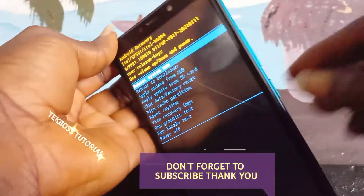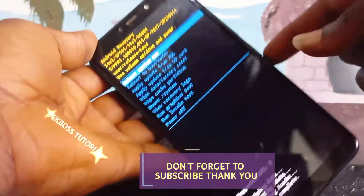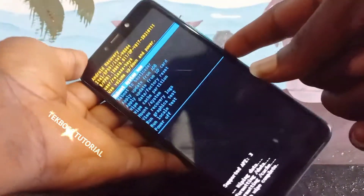Press power to reboot your phone. Don't forget to hit the subscribe button for more notifications, and also click the link to bypass your phone. Thank you for watching.